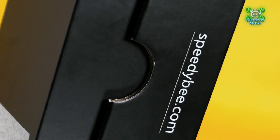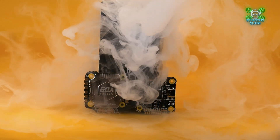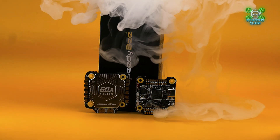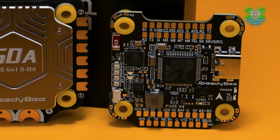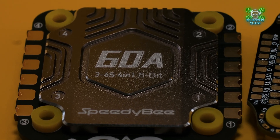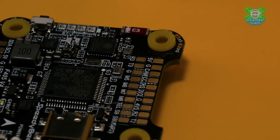Welcome back to another review video. Today we are looking at the Speedybee F405 Version 4 BLHeli 60 amp 30x30 FC and ESC. This was kindly sent to me by Speedybee. They didn't pay me for the review, they won't see this review before it goes live, they have no editorial control, and all the thoughts, feelings and emotions are therefore my own. Now onwards to the review.